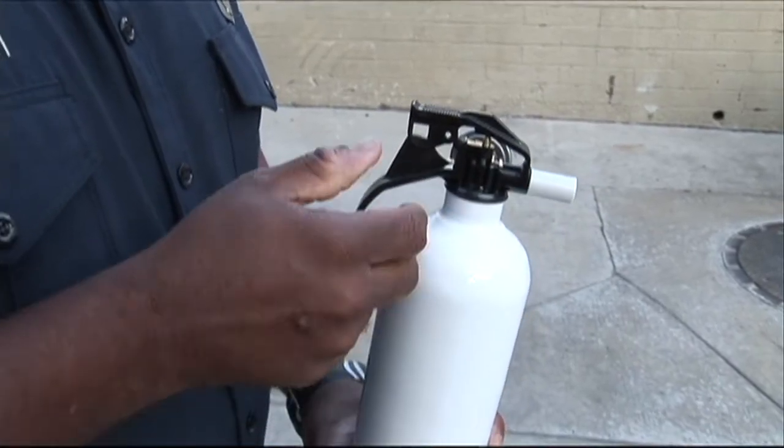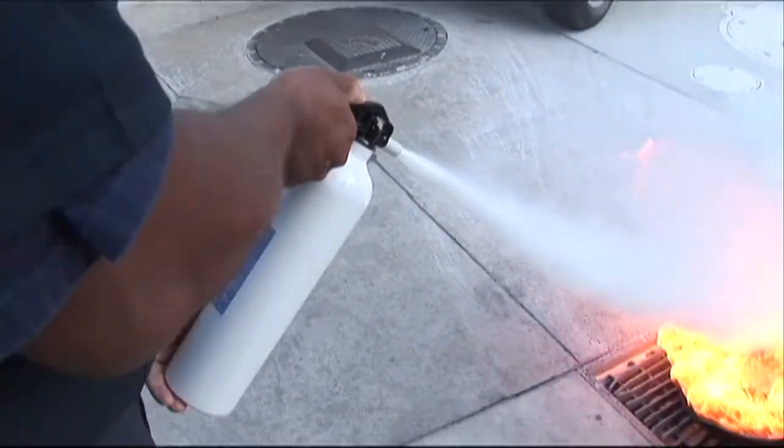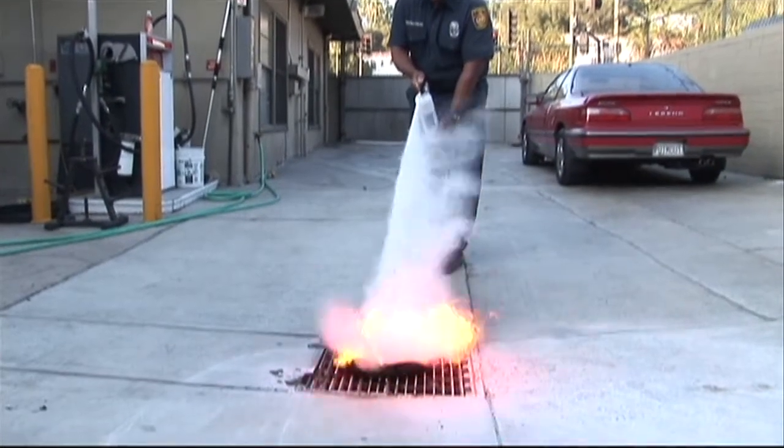Let's go through it again: pull the pin, aim the extinguisher from a proper distance, squeeze the handle, and sweep from left to right.